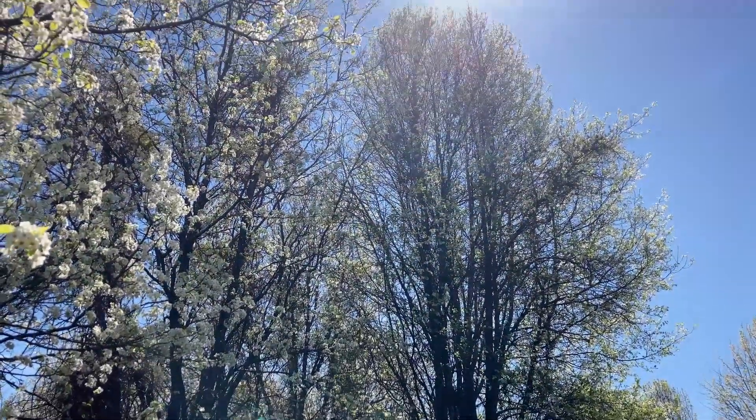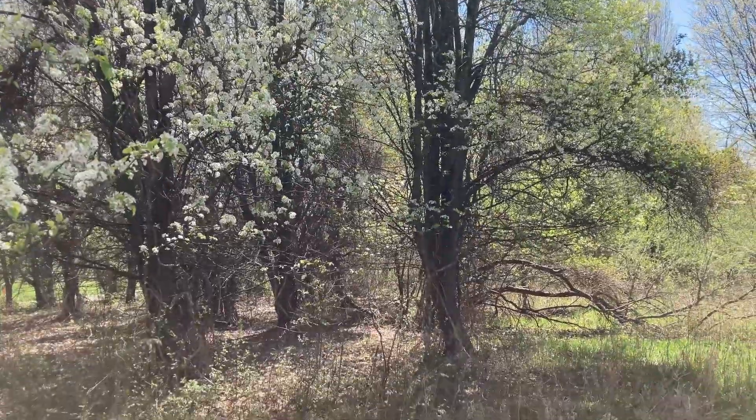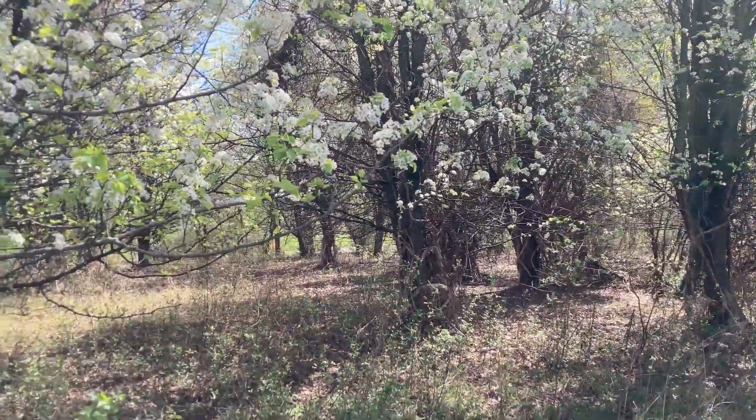Additionally, the Callery pear has really weak wood. You wouldn't want to park under it during a storm because their limbs will fall off and can cause a lot of damage. Bradford pears can be found in disturbed areas, such as along roadsides and old fields, and many still remain from past plantings.